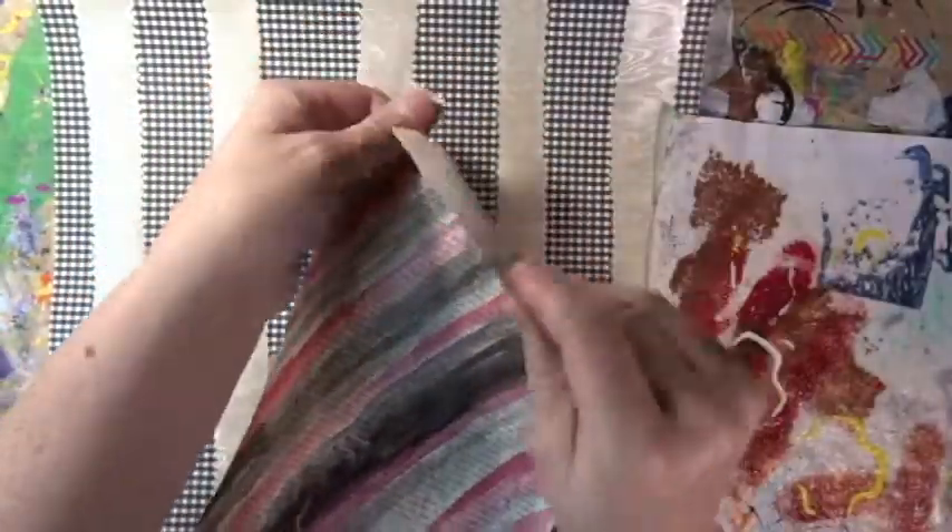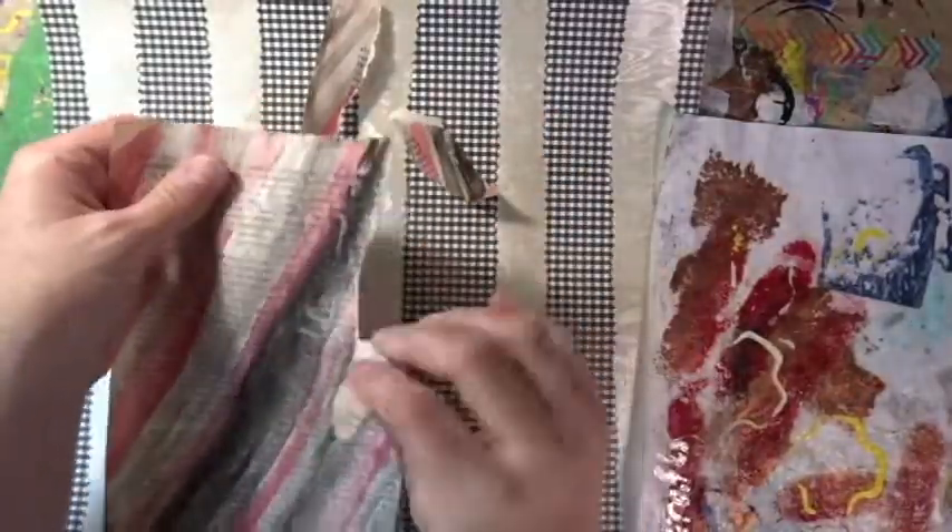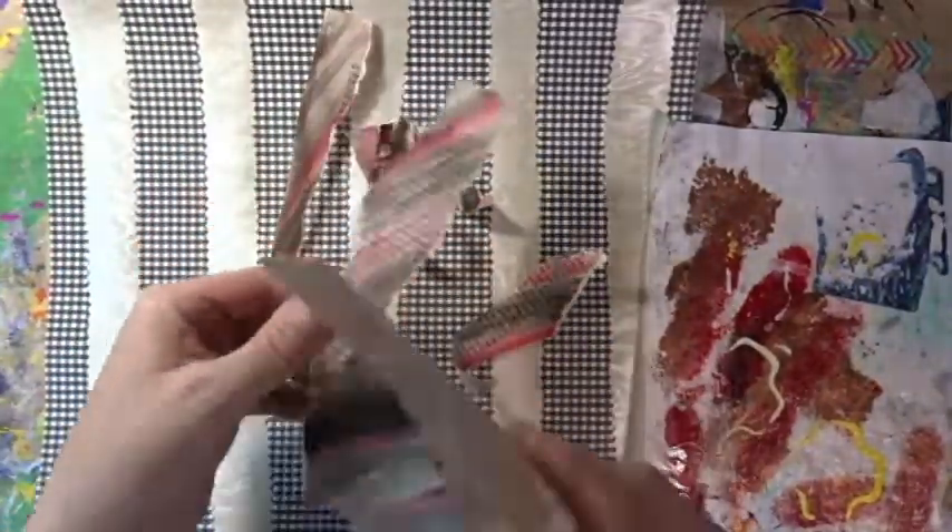So now that the book page with watercolors has dried, I am tearing it into pieces and I am using Mod Podge to stick it on.